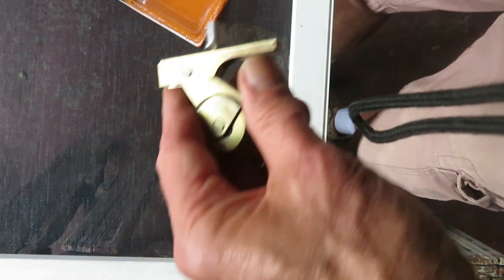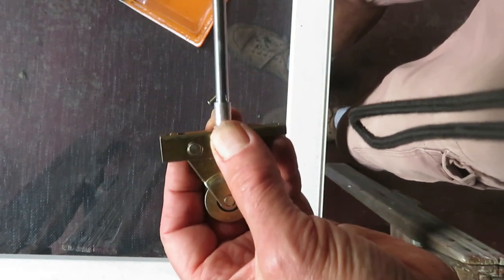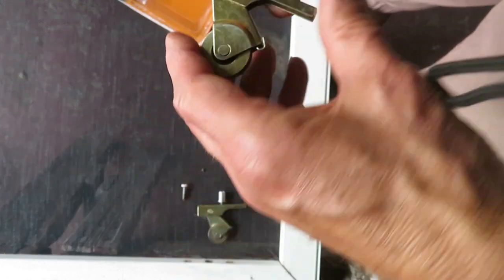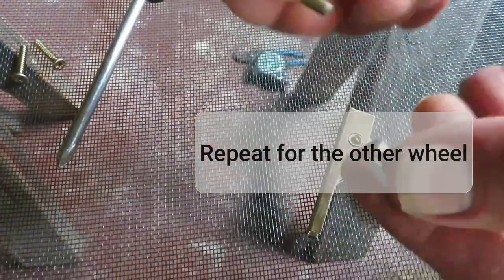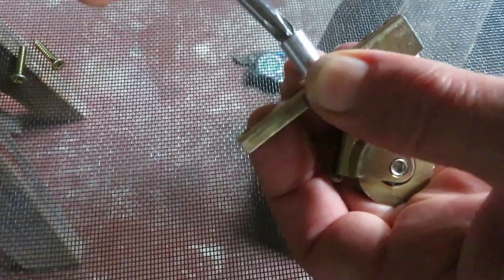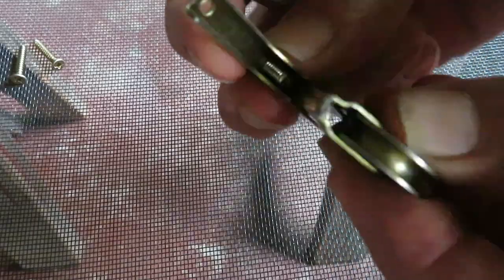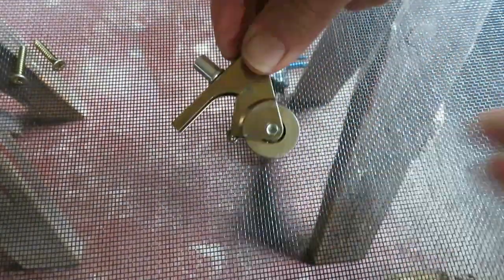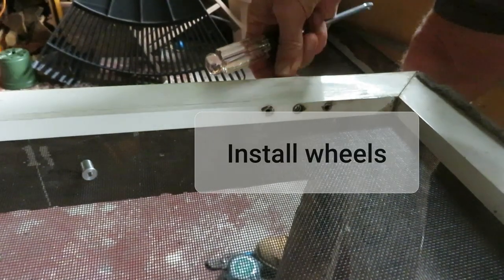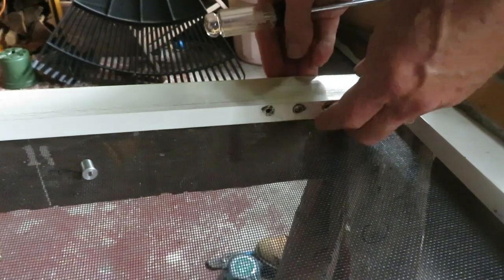If you put it all the way down you get the max height — just kind of showing you that. We don't want it there right now so I'm going to put it back to the middle. Now line everything up and screw it in.